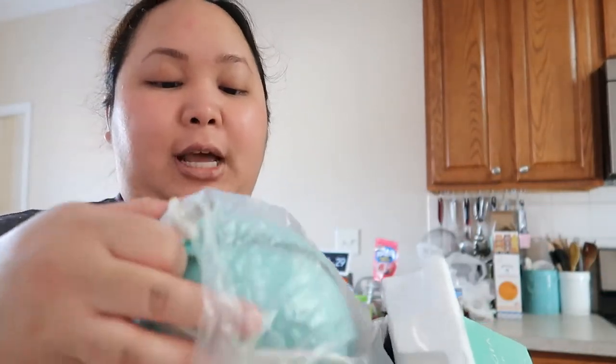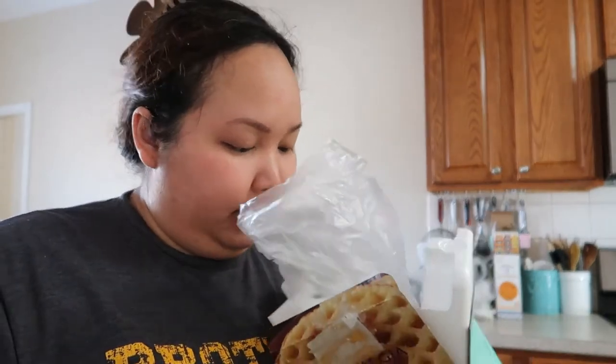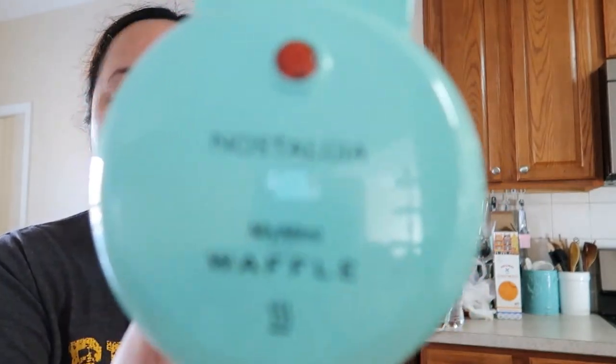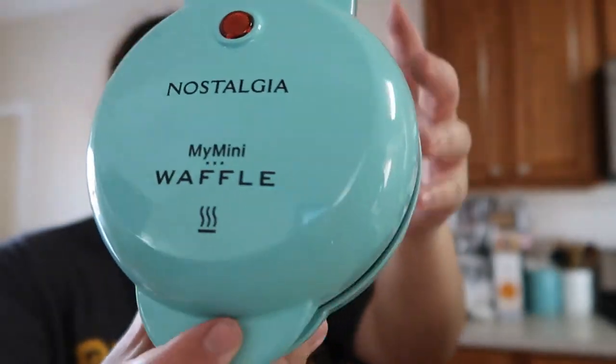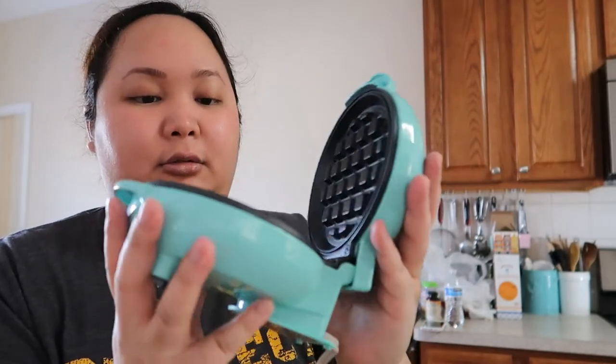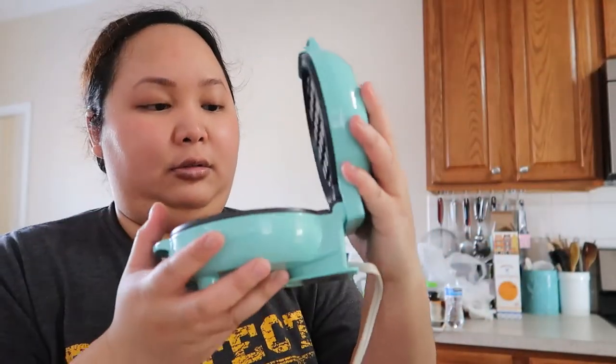I wanted a pink one. They said they had a pink one online, but I couldn't find it at my Walmart location. But they had red, they had like a sandwich maker thing, and they had a heart-shaped waffle maker. So this is what this one looks like — it's about the size of my hand. It's going to make a good waffle hopefully.